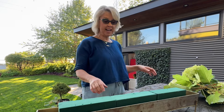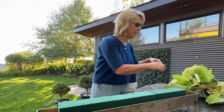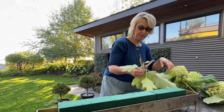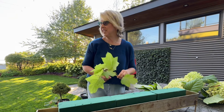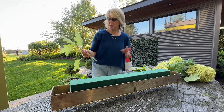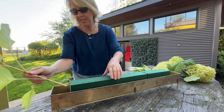Welcome to the studio garden. Today I'm going to put together my first fall arrangement, and I think it's going to be fun. I've just cut some things. I'm an artist, but I'm not a florist, so let's see what I can create here today.